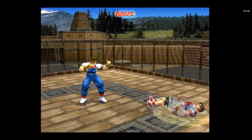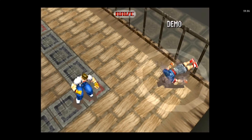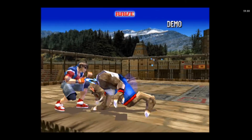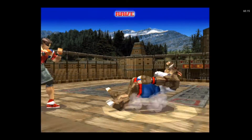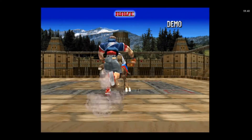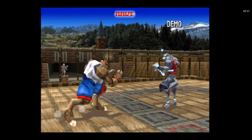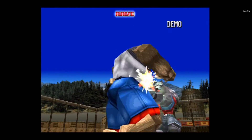I cannot believe how far we've come with technology. I remember when I was a kid playing the PS1 on my CRT, and here I am now being able to play it in 1080p or more on my phone. So let's get back to me in front of the shelf.